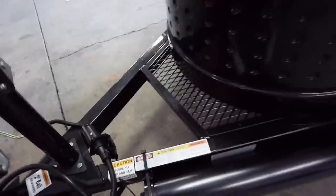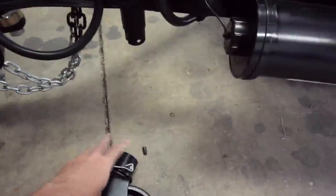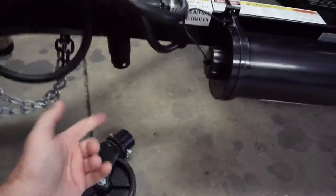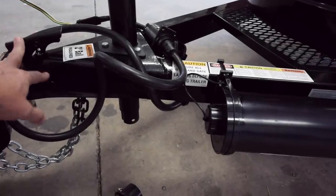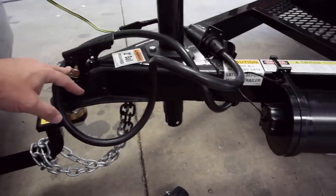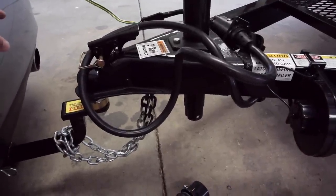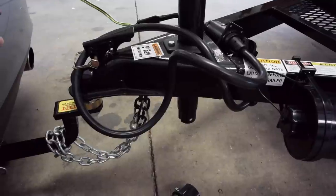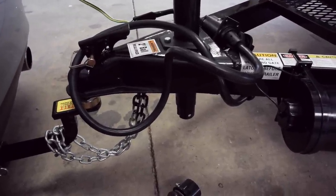These trailers do come with a wheel. It attaches under here, so when you lift this off the car, you can move the whole trailer around fairly easily. The tongue weight is only around 100 pounds. It drops the back of the car about a half an inch — from 25 and a quarter down to 24 and three quarters at the wheel well.